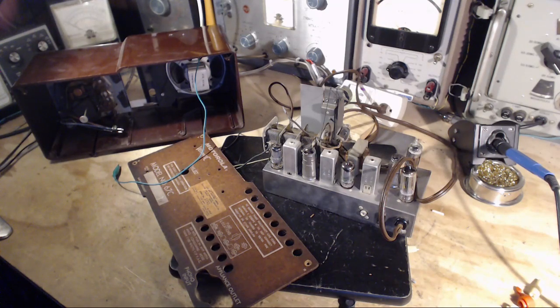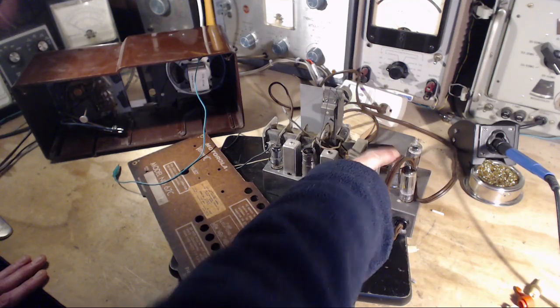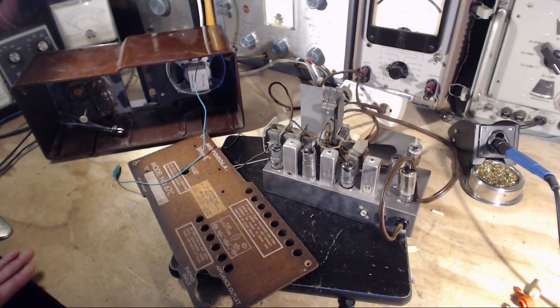I'll leave this video here — it's just been about the schematic and what we can derive from it. In the next video I'll start doing some of these tests, poke around, and see if we can't find some component or reason other than this tube causing the low output. Thanks a lot for watching and see you on the next video.